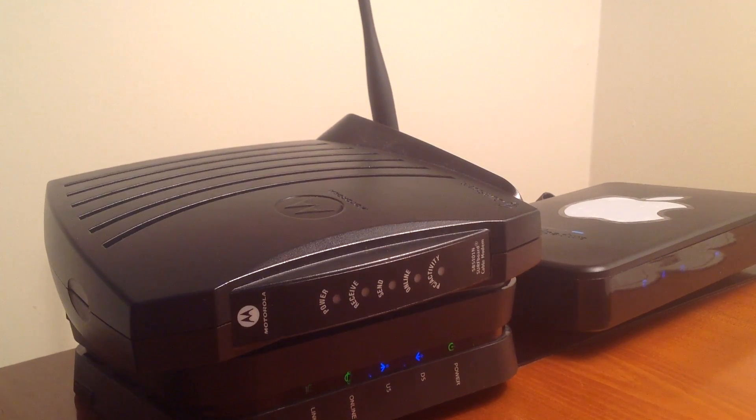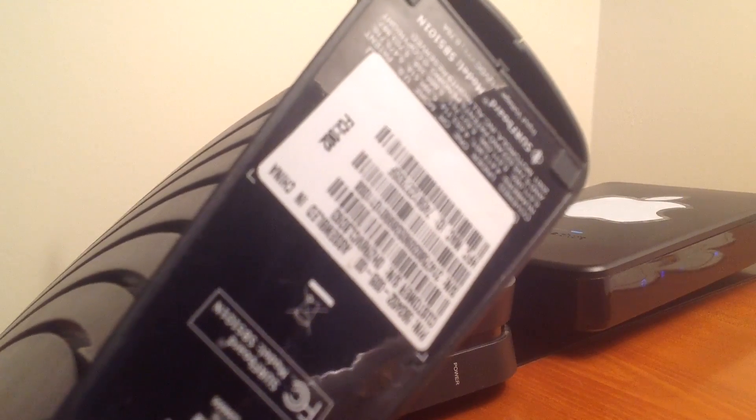So you don't have to go without internet for 48 hours if you want to upgrade. Make sure to call Aconec — they will tell you what information to provide, and that information will be found on the back of your modem, for example.